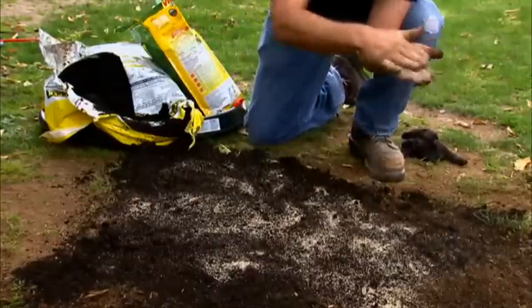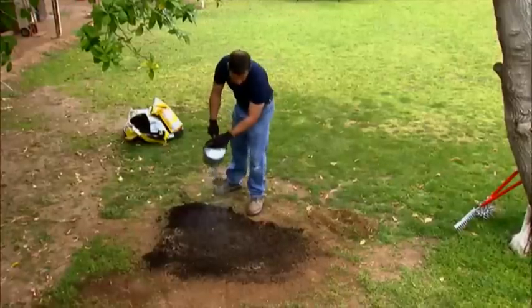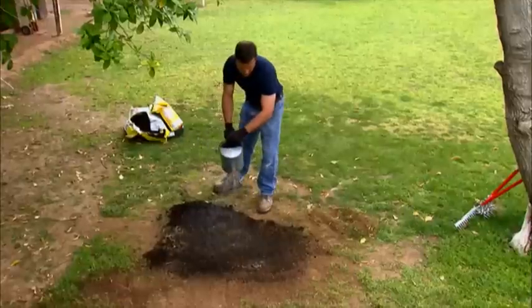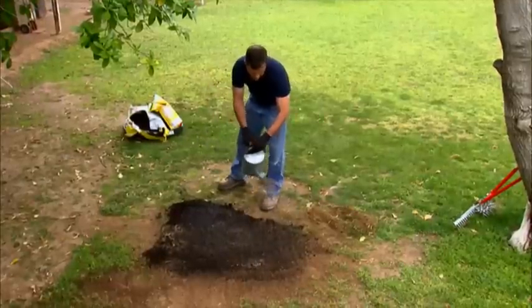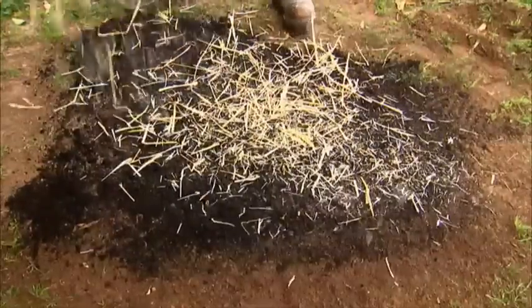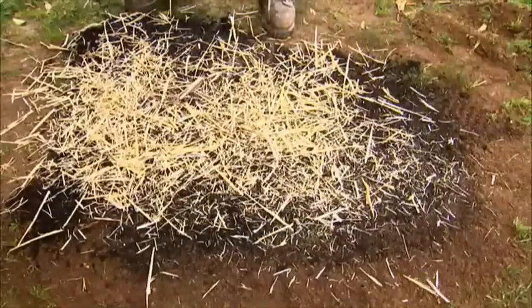One tip: always check the weather before you reseed. It's always good to stay away from reseeding if a hard rain is expected the following day or two, so the seed doesn't get washed away. Once you're done, just mist the area lightly with water and you're well on your way to saying goodbye to those pesky bald spots forever. Another safeguard for protecting the seeds from wind and too much direct sunlight is to add straw over the reseeded area as a finishing touch.